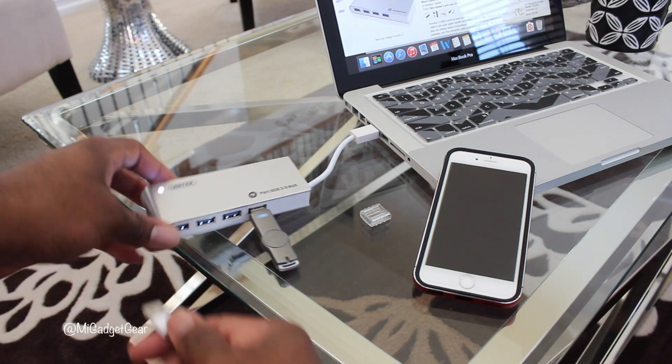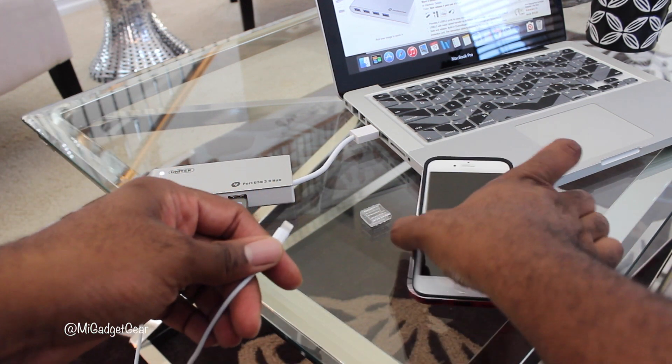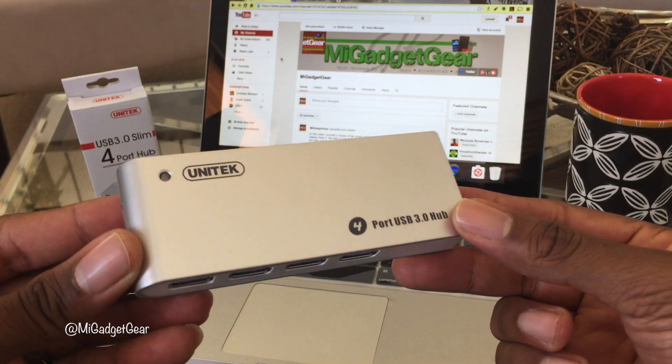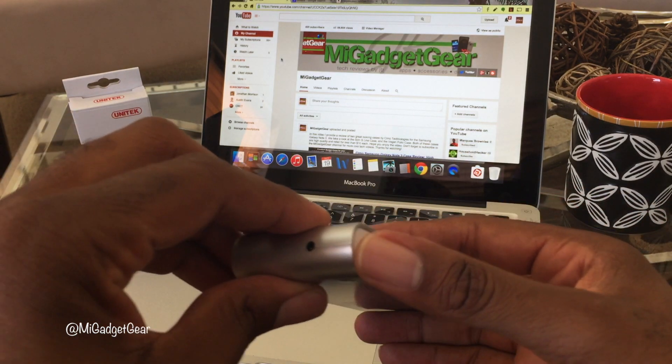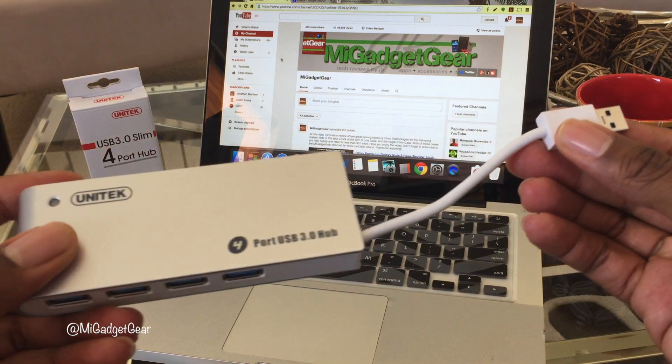In addition, you'll be extra pleased to know the Unitec USB 4-port hub is even capable of charging mobile devices, such as your iPhone. The unit is all-inclusive — the connection cable is attached to the hub itself, so no need to worry about carrying anything extra or the concern of leaving the cable behind.